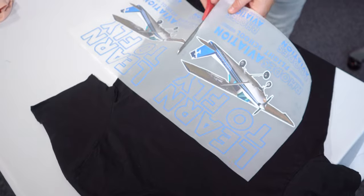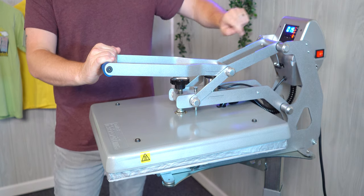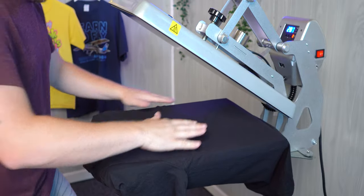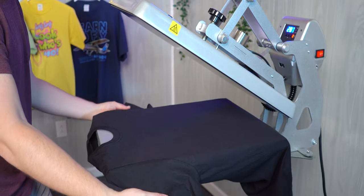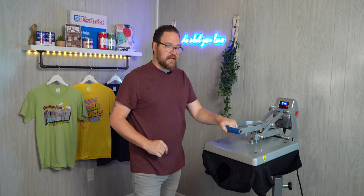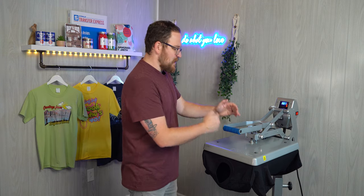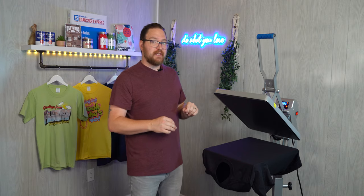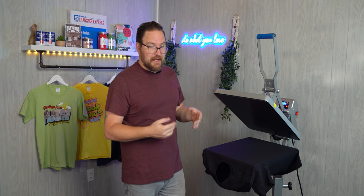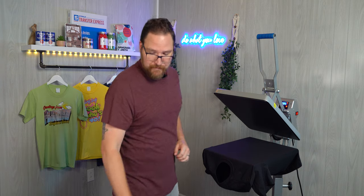With turn times at just one business day, Ultra Color Max transfers are super quick. Now that our transfers are here, let's press them. For Ultra Color Max, set your heat press to 290 degrees for 15 seconds — same time and temperature regardless of what fabric you're printing on. This shirt is a Volunteer Knitwear blank, a great option for made-in-the-USA apparel. First, pre-press the shirt for just a couple of seconds to remove moisture and wrinkles. Don't skip this step — if you do, the inks are trying to go down while moisture is evaporating up, which leads to premature cracking.